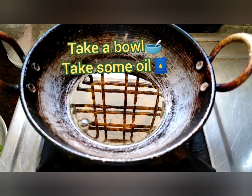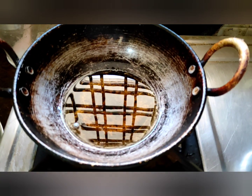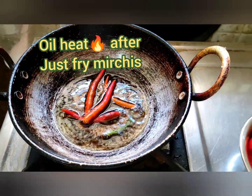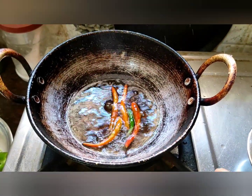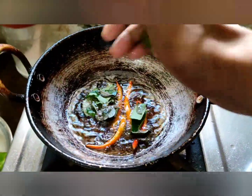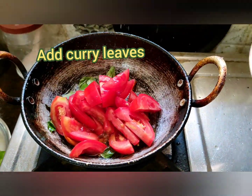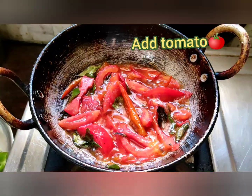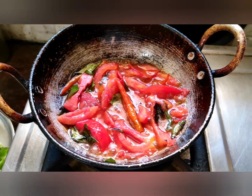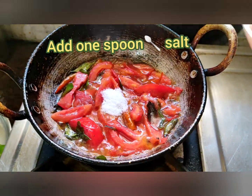Good morning friends. Take a bowl. Take some oil, put the bowl on the stove and turn it on. Mix it well in the bowl, fry the onion. Now add tomato.